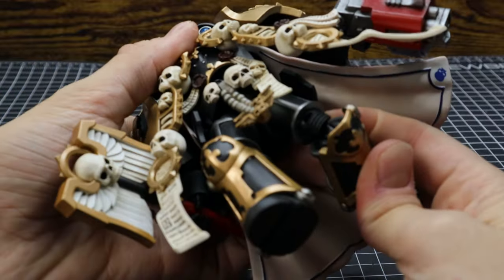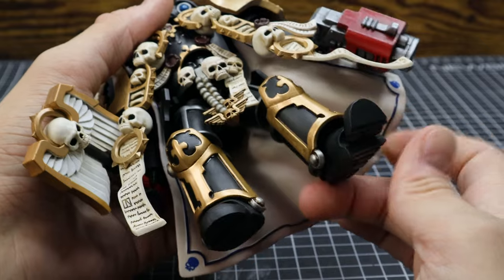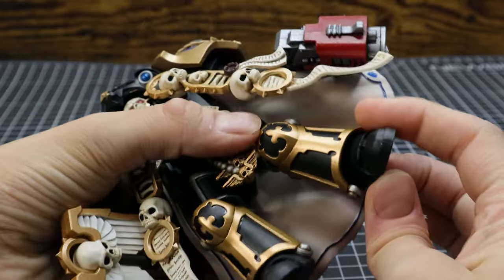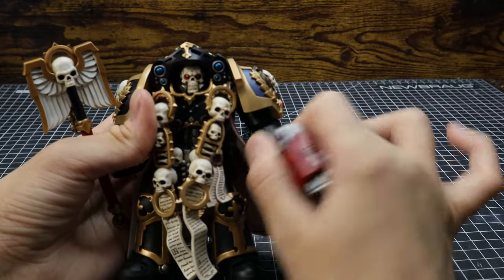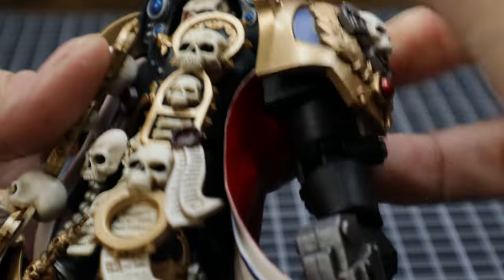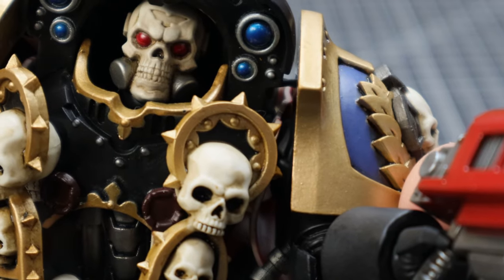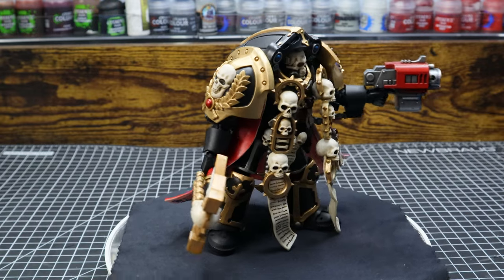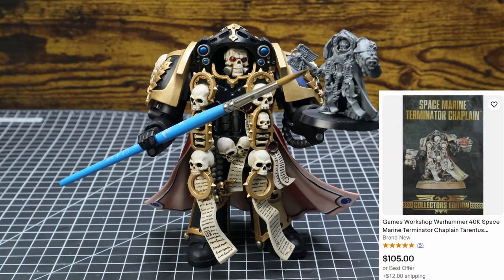Hinge joint at the knee. A foot that can't really move back and forth that far, but a really good toe bend, and not that much ankle pivot. Ball joint in the wrist. Hinge joint that can also swivel at the elbow. Very limited range of motion at the shoulder — it's limited by this little piece right here. You can probably slice it for more range of motion, but I'm not doing that to mine.